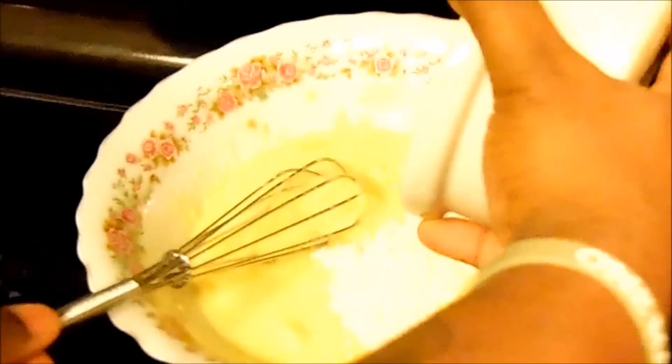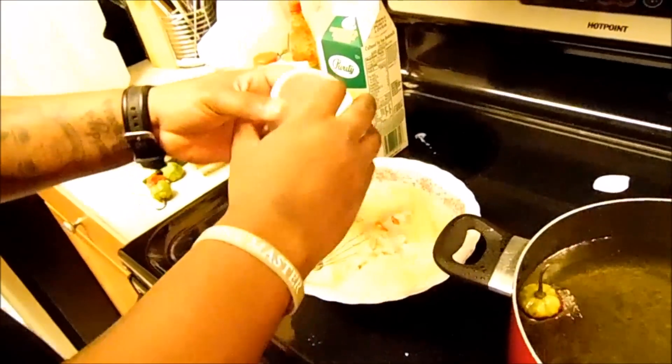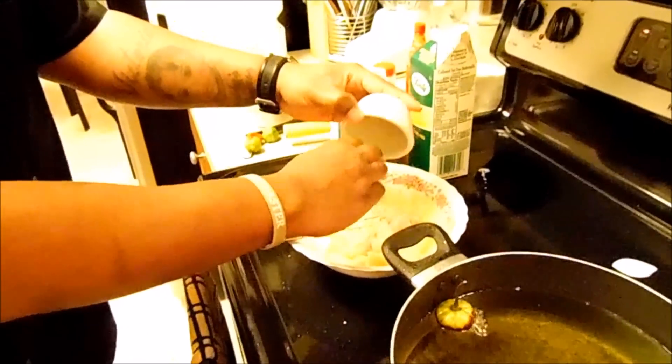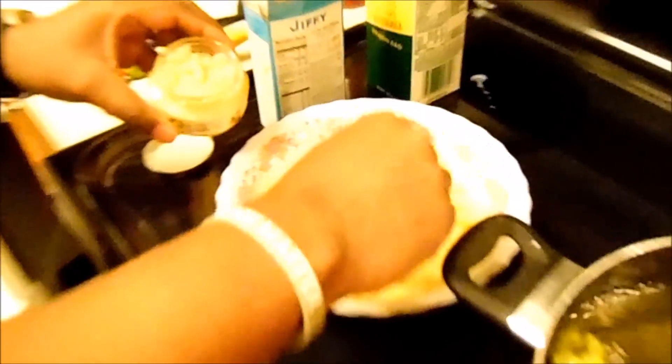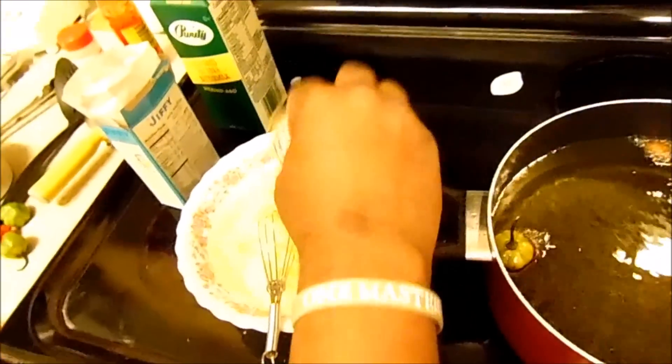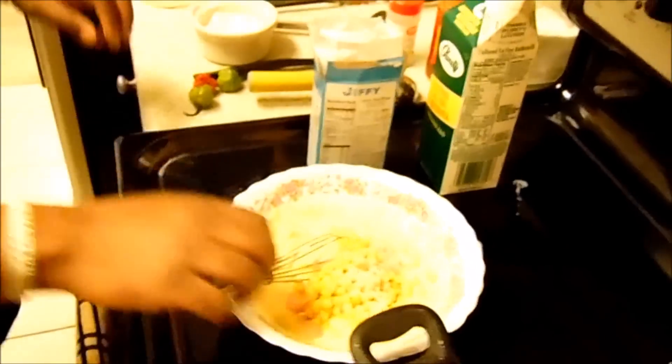Then I'm going to add a quarter cup of flour. Stir this up real good — getting thick, just like I want it. Now we're going to add some lobster meat; this is a seafood hush puppy. We're going to add some tilapia, some corn, a little bit of fresh garlic, and then granulated onion and granulated garlic.